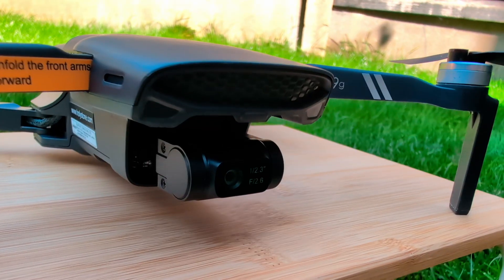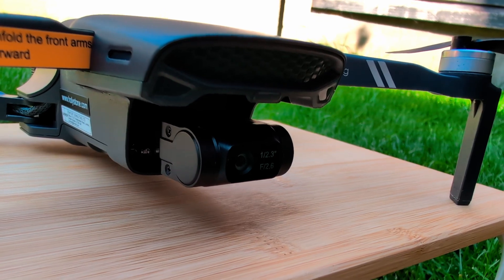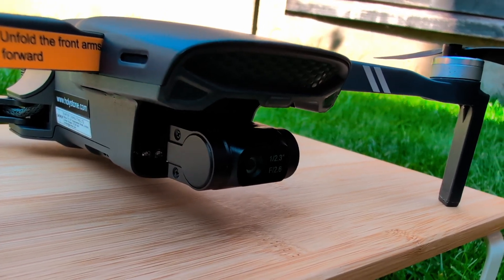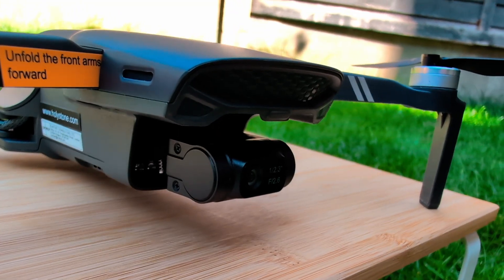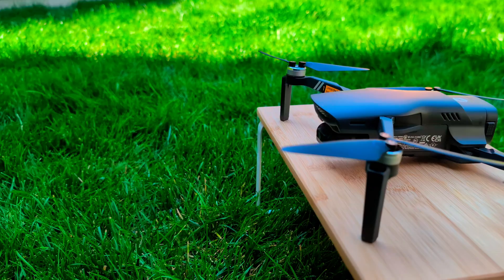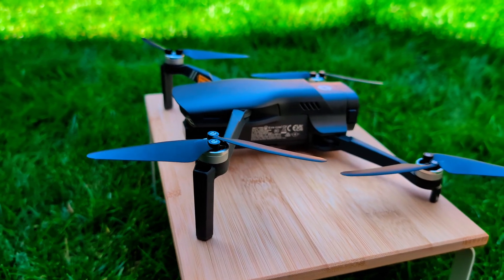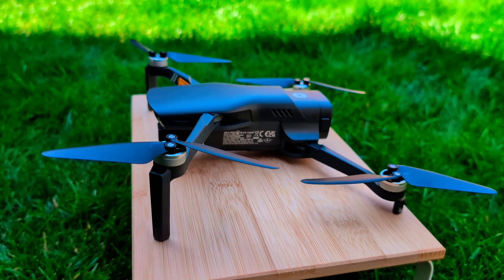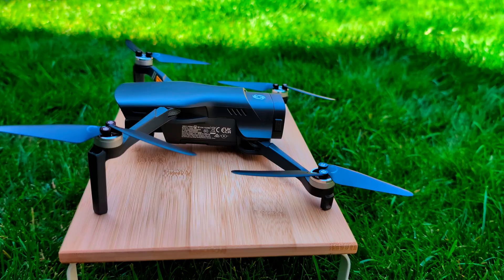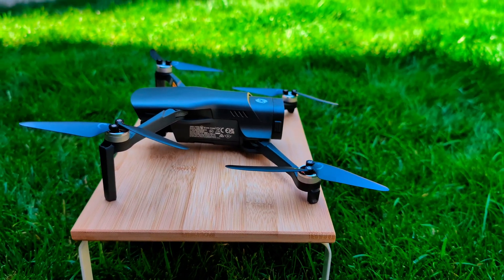The key feature here is the three-axis mechanical gimbal and a camera that shoots 4K at 30 frames per second. That should mean we get some smooth, stable video. You control it and get the video feed through this controller, which hooks up to your phone with a cable. The goal for this video is to really figure out what this drone can do in the real world. We're going to test out the flight time, the range, see how the video quality holds up, and check out some of the smart features like follow me mode. In this review, I'm going to try to give you my honest take on the Holy Stone HS900.